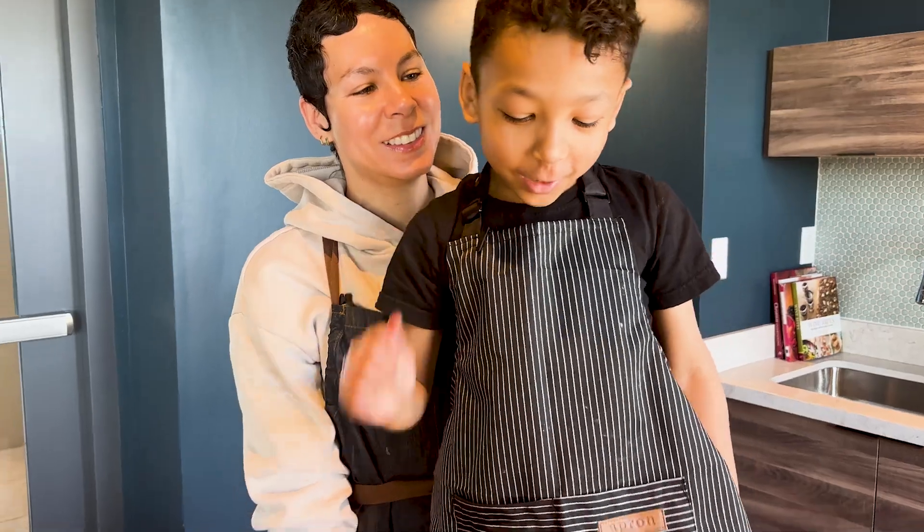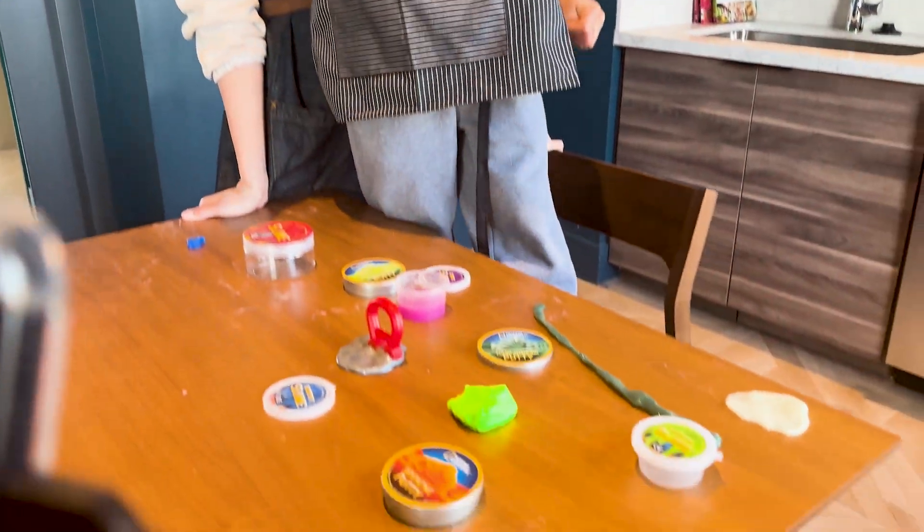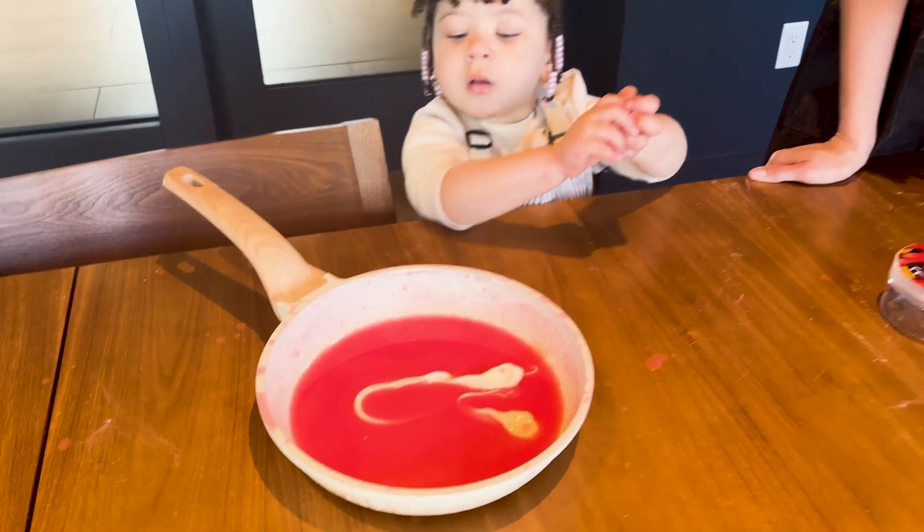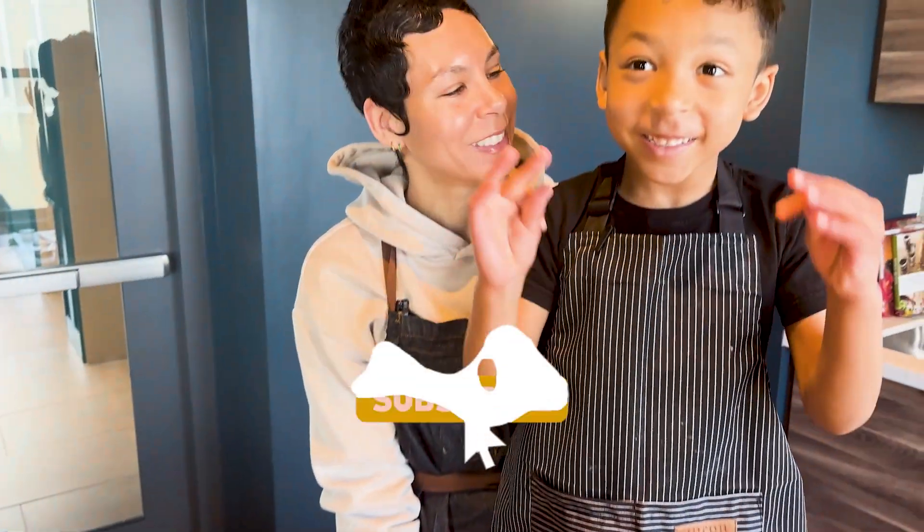We had so much fun playing with all the slime and putty. And we had fun making some, but we couldn't really do it. Share and subscribe, and thanks for watching.